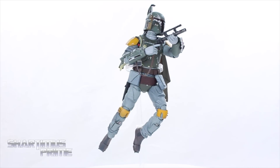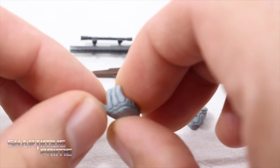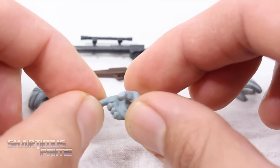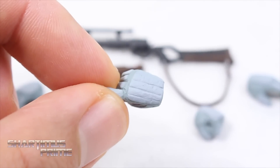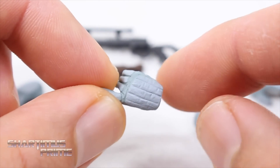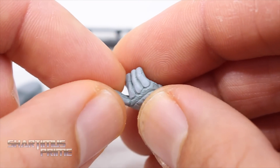We don't get a ton of accessories with this Boba Fett but we get enough to make me happy. I like that we get interchangeable hands — we get five of them. We get one right hand that has a trigger finger sticking out, and all five are painted out very nicely with some nice wrinkles in there. Very realistic looking — I really dig it.